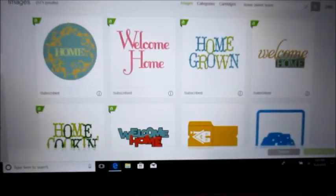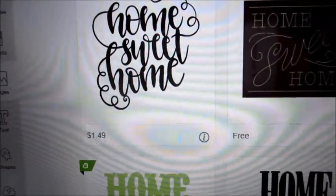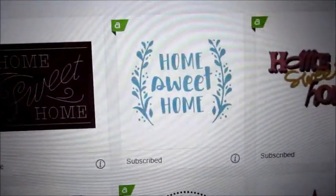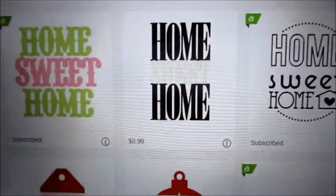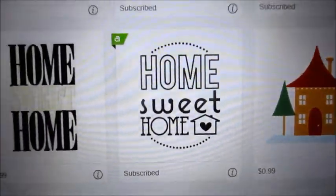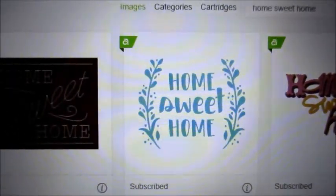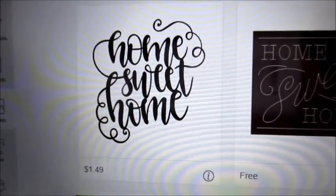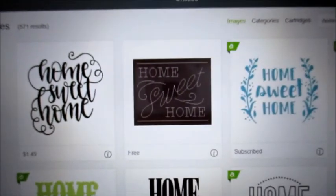So let's go back up and look at the first ones. There's one that is $1.49 even on top of my monthly fee. This one I'm already subscribed to — see that A? There's another one I'm already subscribed to. I kind of like that one. That one's okay. I don't like the S on that — we might be talking about how to change that. I do like this one a lot. I'm not sure I want to pay that $1.49, but I might. So we're going to be talking about that and making some things.